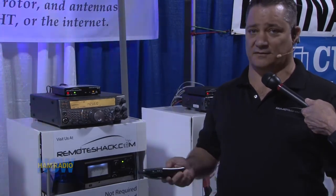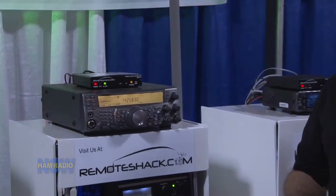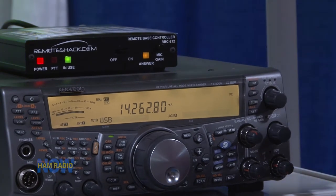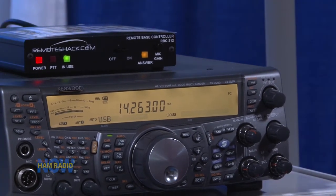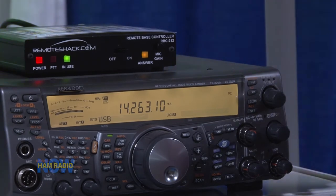From here, we can scan the band, recall or set memories. I'll go ahead and scan up. The radio's going to scan — all of a sudden we hear a station in. We stop, and then we fine tune that station in. Once we've got the station right on, if we want, we can store it in memory just like we would if we were sitting in front of the radio.